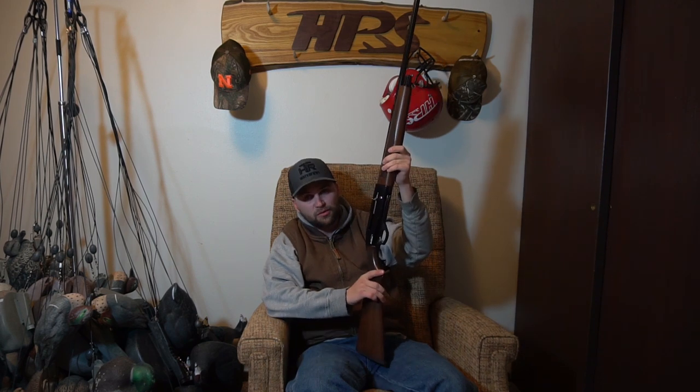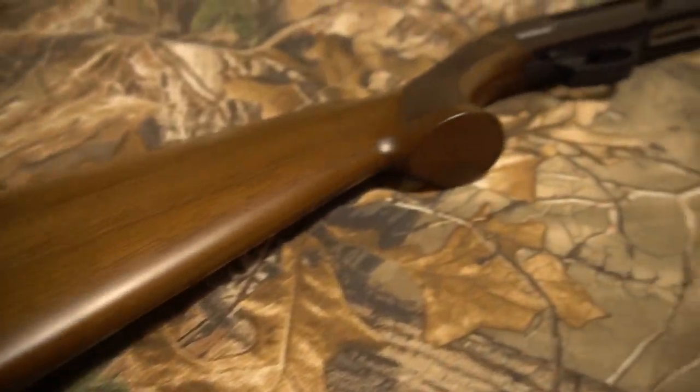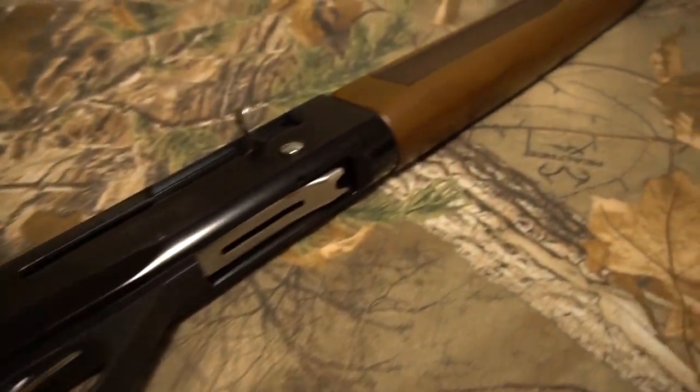The first thing on tap for this gun is turkeys. I've got a full choke in it right now — I've already patterned it and shot some trap with it, and it's ready to go for turkey season. We just got to wait the next five weeks, but my goal is to shoot a turkey with it, and then wait however many months until teal season. It's a sweet little gun and I just wanted to show you guys.